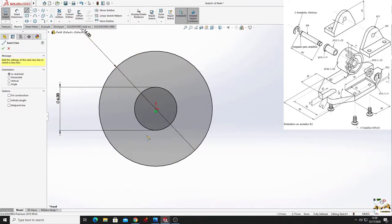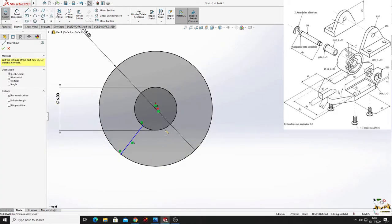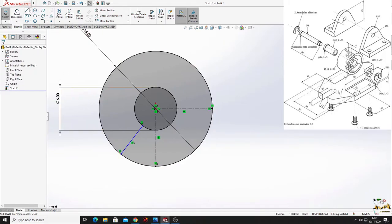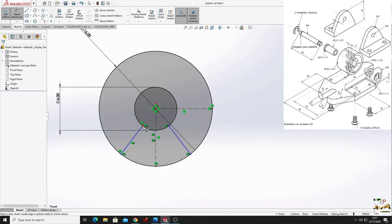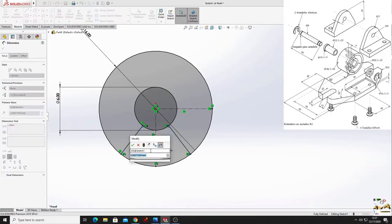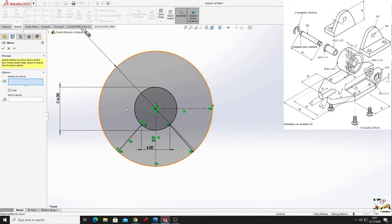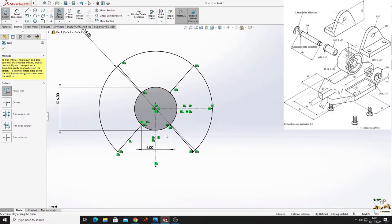Select line and make a line from this circle to this circle. Select center line and make 2 center lines. Use mirror entities command to mirror this, and mirror about this center line, press OK. From this point to this point will be 3.5 millimeters. Now cut this part of the circle and this part.